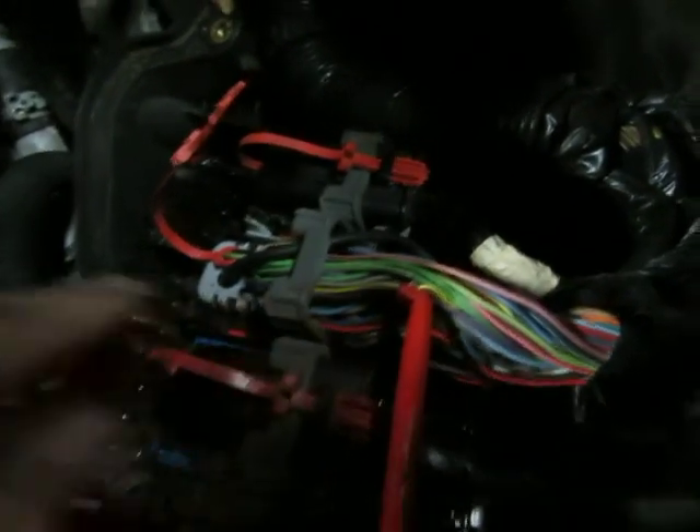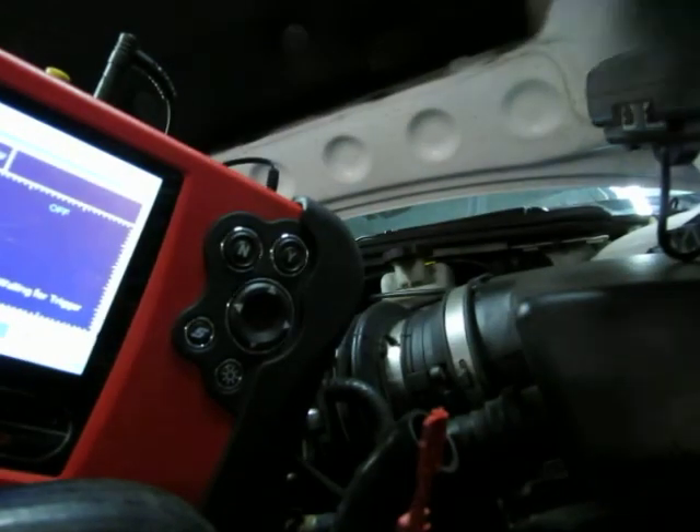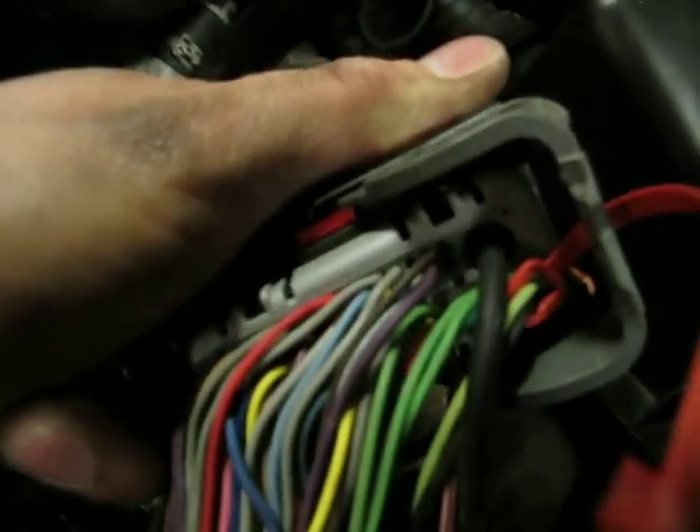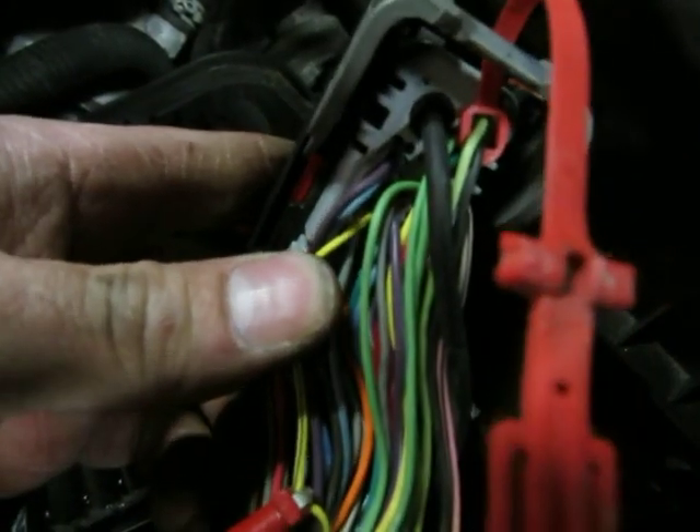The next step is to test from here to the other side of the PCM connector. I'll unplug that real quick. We have to test to the other side of that sensor signal on the PCM connector — pin number 28 is on the back side there in the second row, yellow and black. We've got to check continuity to that terminal.